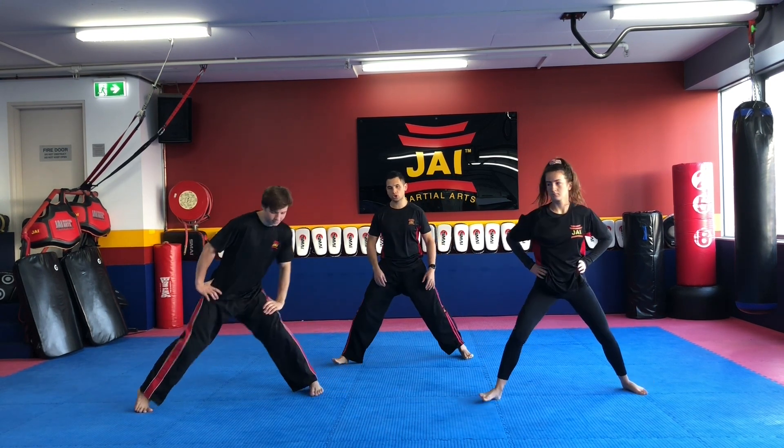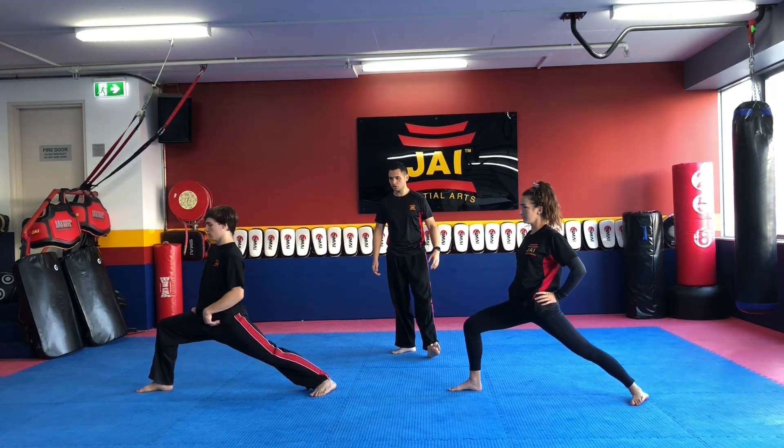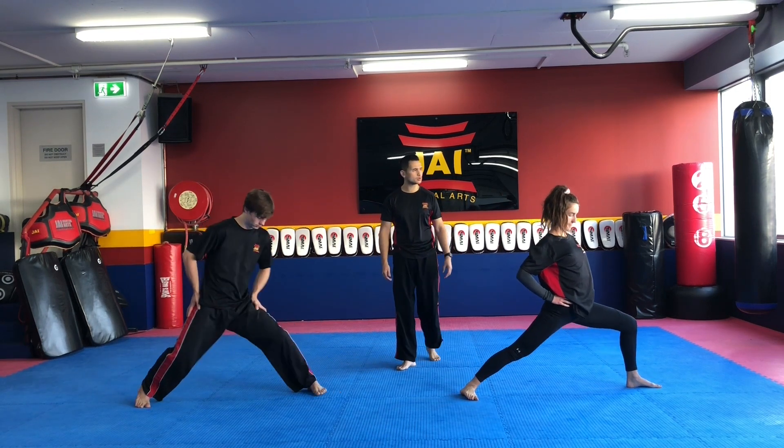From here now we're going to switch, turn your toes, turn your body, leaning forward once again. Good job guys. Switch again over towards your left side, and one more time over towards your left side.